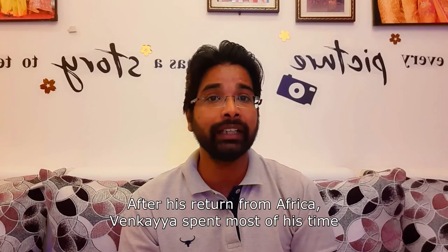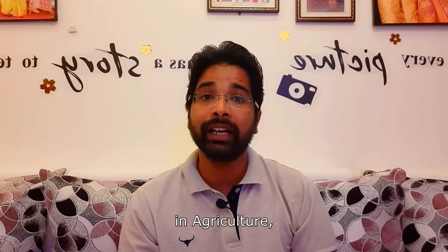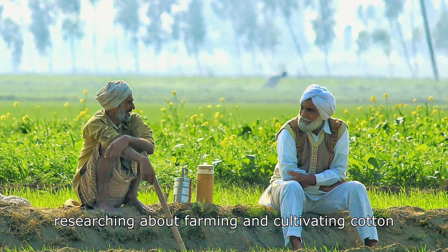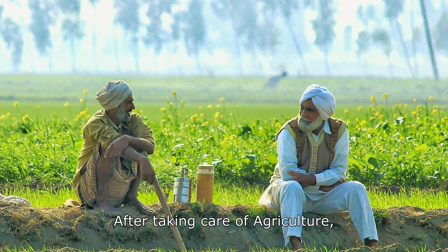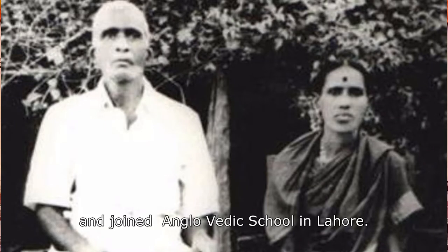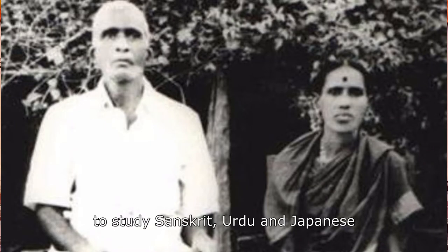After returning to India, he took up agriculture and did a lot of research on cotton. He then went to Lahore, where he joined the Anglo-Vedic School.